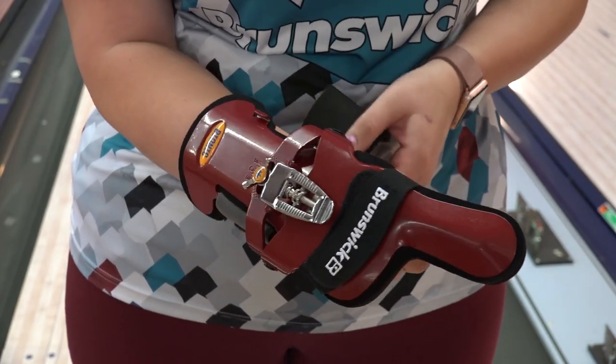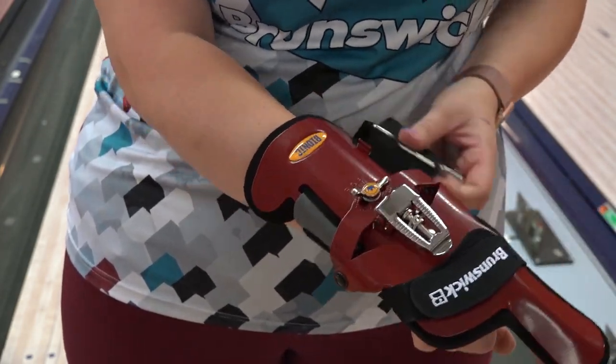The extended index finger option provides maximum support and rotation potential.